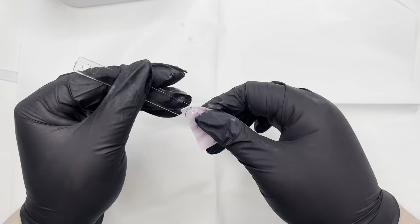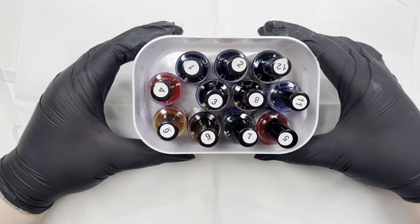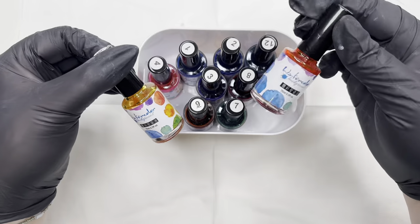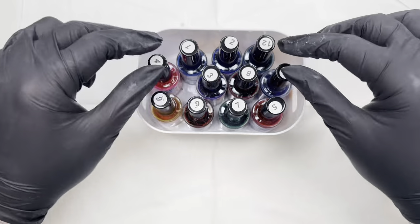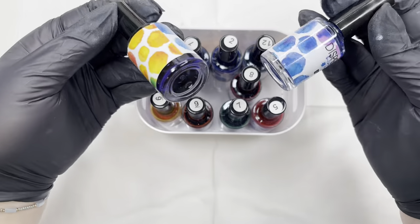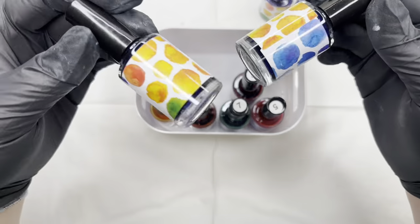We just kind of ran with the theme of pastels and being near Easter time, I decided to go with some florals. I've got my alcohol inks — it has been a hot minute since I've used these. They were a gift so I have no idea where they're from and I don't have a link, but you can pick these up in various places.